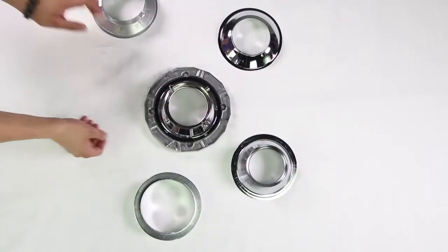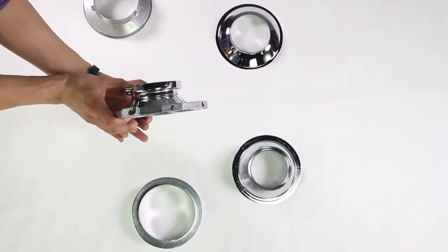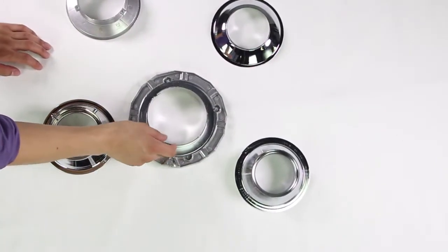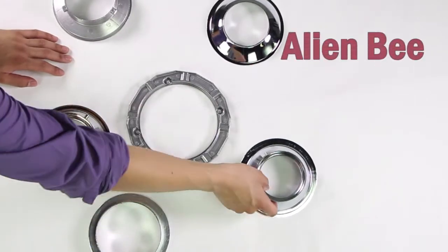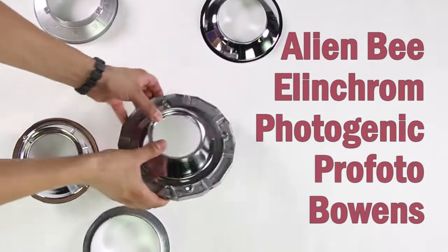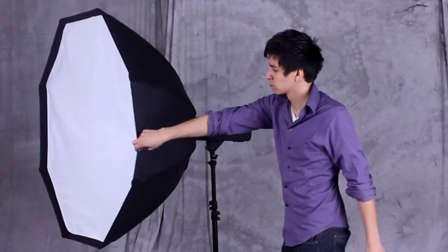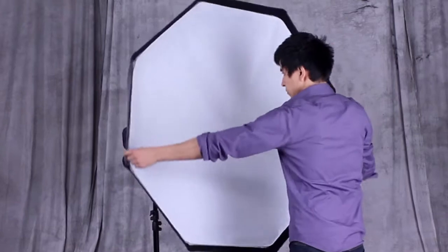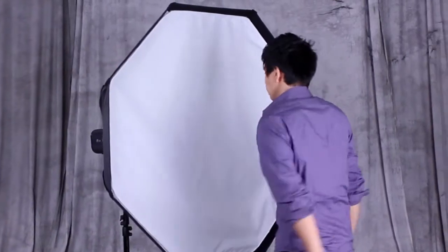Fotodiox carries a full line of speed ring inserts to make our EasyPro Octagon Softboxes compatible with the majority of lighting instruments out there — Alien B, Elinchrom, Photogenic, Profoto, Bowens, and many more. The speed ring system makes it easy to swap EasyPro Softboxes between lights, and the speed ring lets you rotate the softbox too.